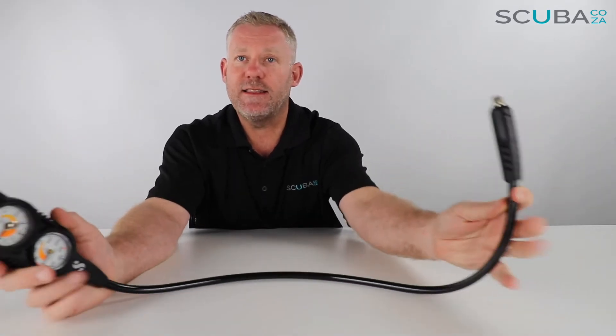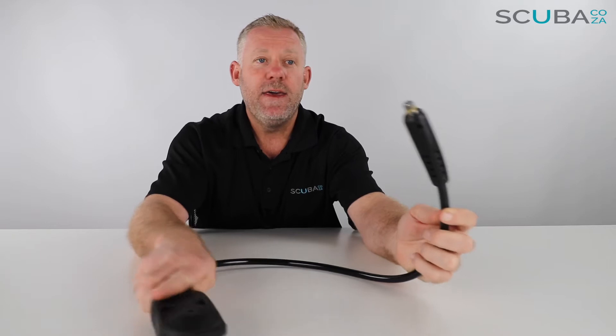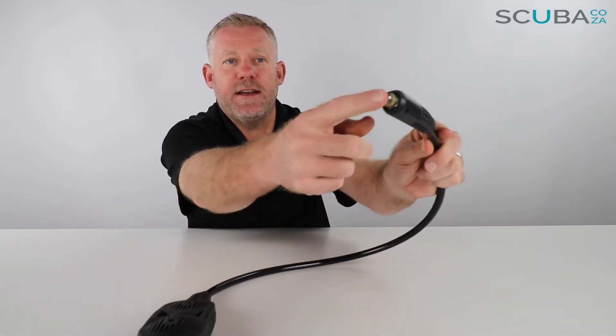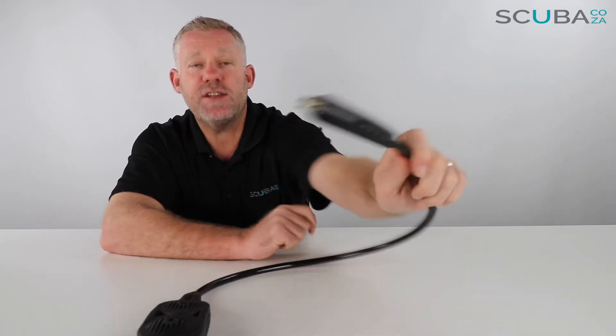Let's check out the gauge itself. It's obviously got the Scuba Pro hose protector on the side and then your standard HP hose section.